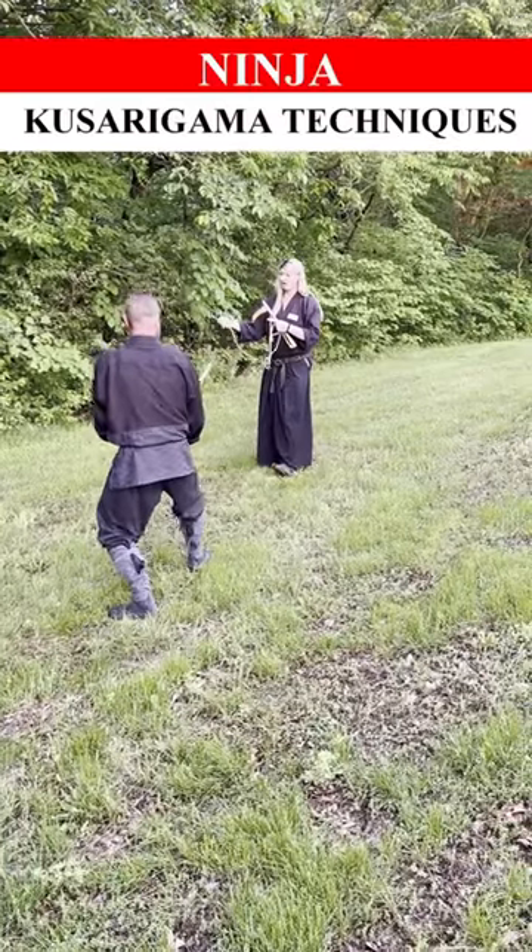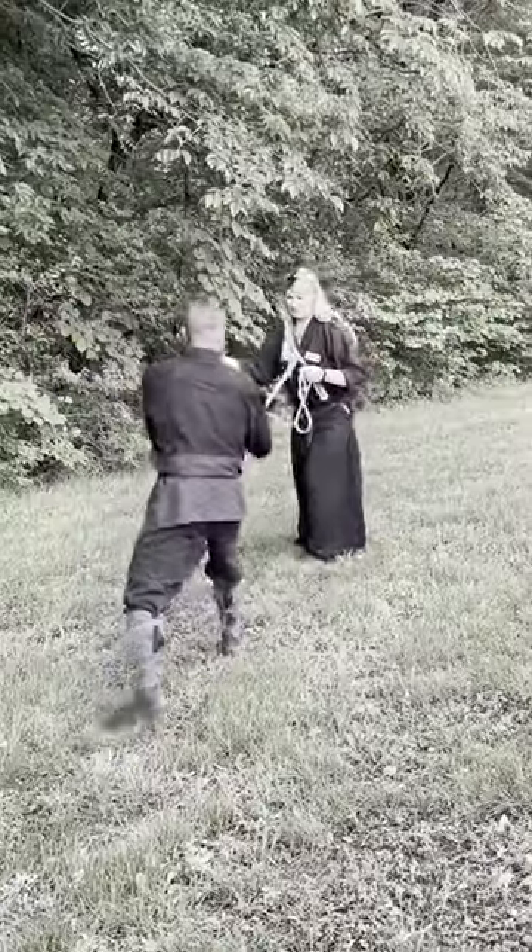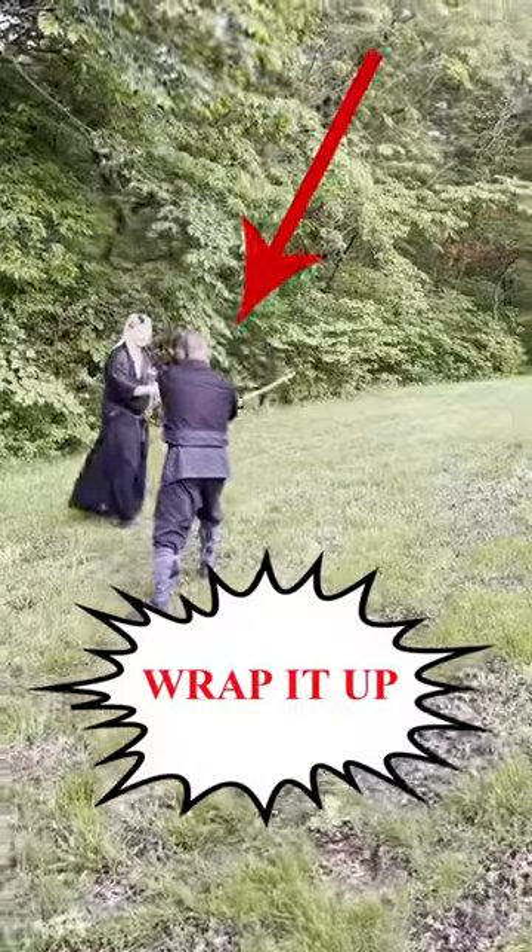Comes in with the ski. I'm doing a forward roll. I'm going to step up and off. I go over the top and wrap it up.